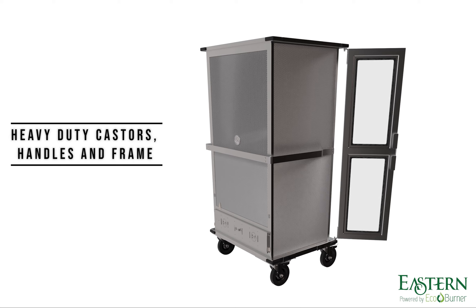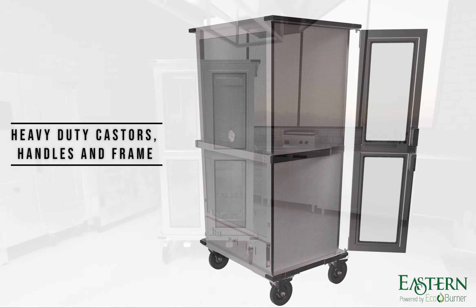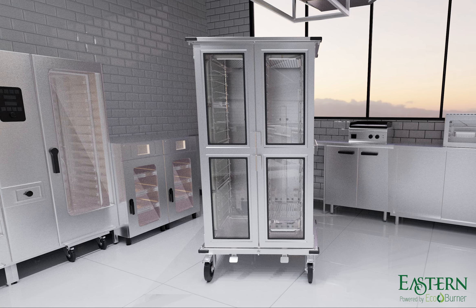With wraparound stainless steel handrail and corner rubber bump guards, EcoHold is built for durability in any setting.